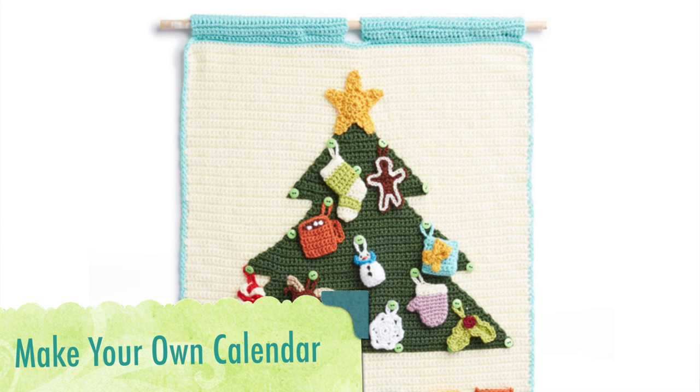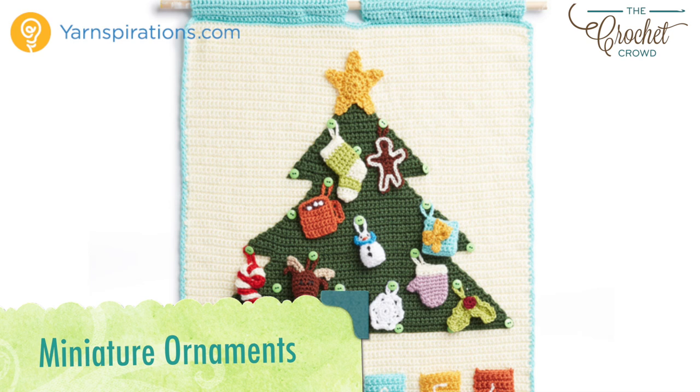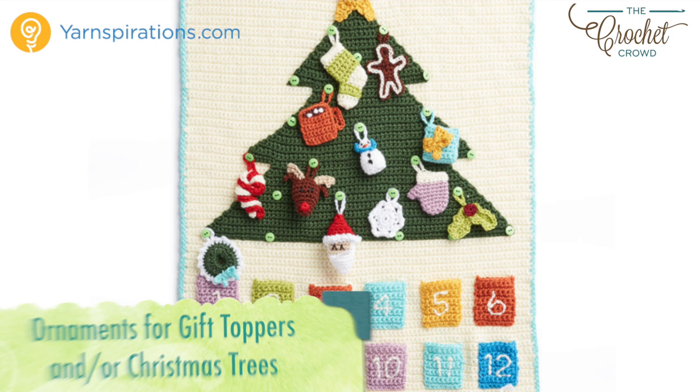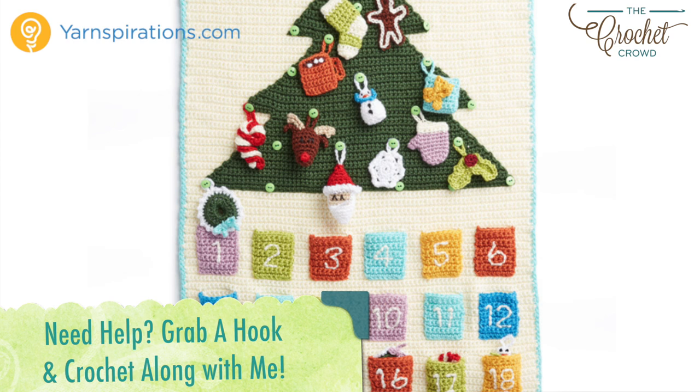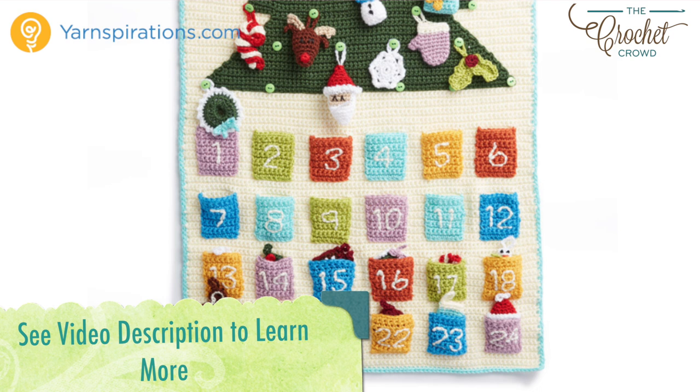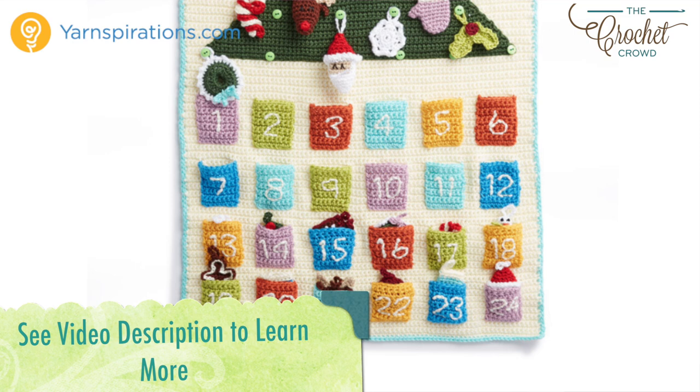Hi everybody, I'm Mikey and this is part of the Advent Calendar series that is a crochet along. Every few days a new video will be available to advance you to the next part of your project. There are 15 tutorials in all. If you're finding this after the crochet along is done, all videos will stay up indefinitely. In the more information of this video you'll find a link to the playlist where all the tutorials will be listed in order. The entire pattern is now available for free — refer to the video description to get redirected to it. In the meantime, let's begin with today's tutorial, wishing you the very best of the festive season ahead.